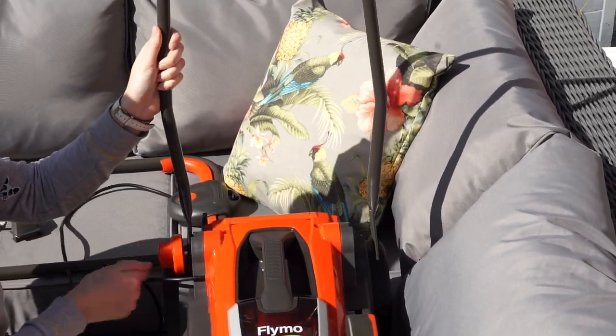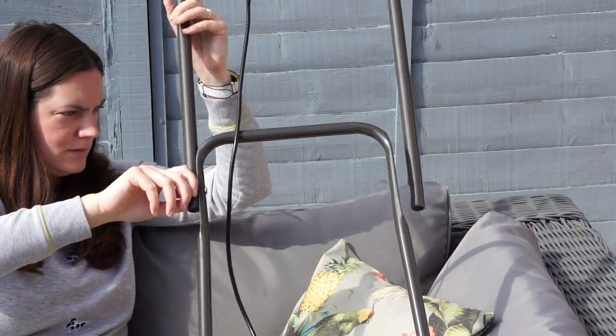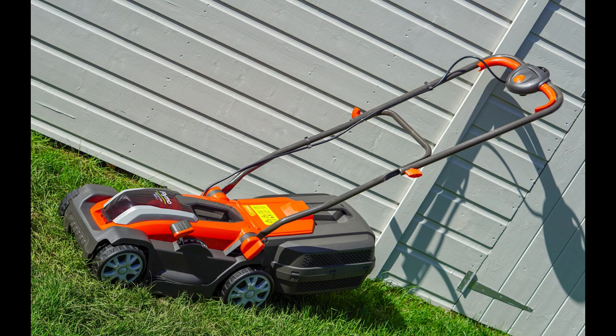Putting together the lawnmower was really easy. There were a couple of little points — you've got to make sure you get the handle right the way when you put them on and the screws tight enough. But apart from that it was very easy and I did it by myself.